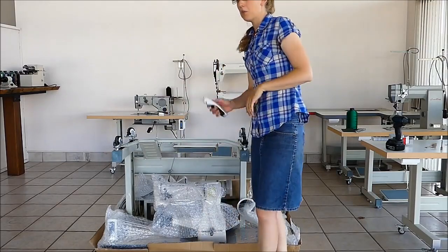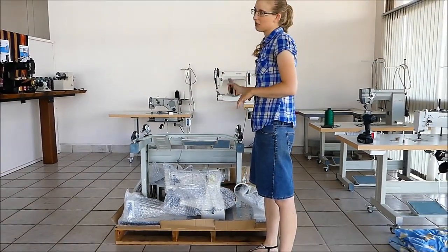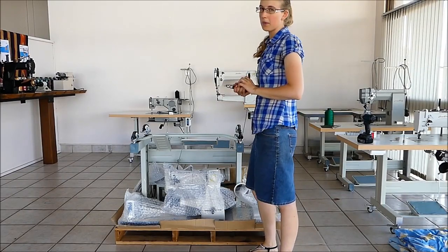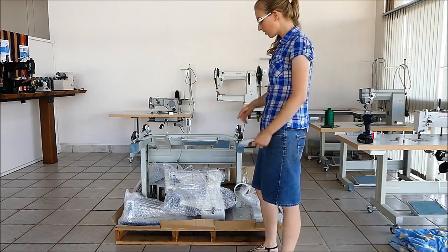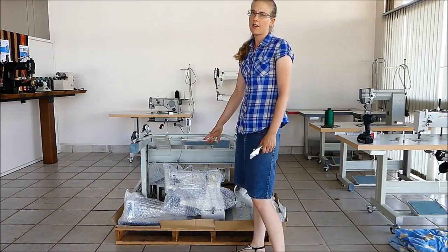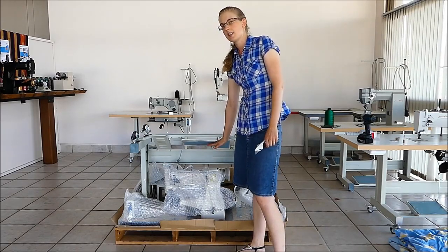Yours will probably have more coarse glue than that and bubble wrap. This is just a demo, so we'll put a little bit on the inside. They will be well packaged when they're going on a truck. Also, some of them will come with the machine head in its polystyrene inside a cardboard box, which will be able to fit underneath the pedals here.